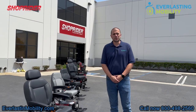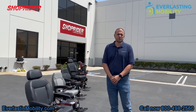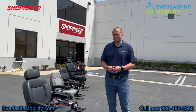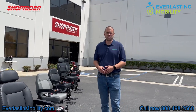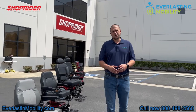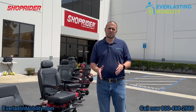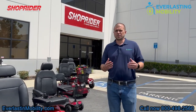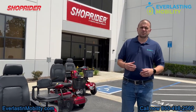Hi, this is Kel from everlastingmobility.com. We're visiting ShopRider's corporate headquarters in Torrance, California, and we're going to go over some of their products today. ShopRider offers mid-wheel drive power wheelchairs, portable power wheelchairs that break down into pieces, heavy-duty power wheelchairs, portable mobility scooters, mid-size mobility scooters, and heavy-duty mobility scooters. In the next few videos, we're going to show you more about their products. Let's get into it.